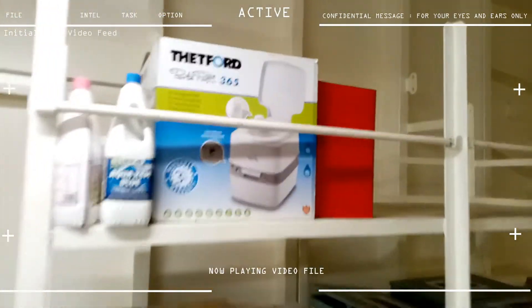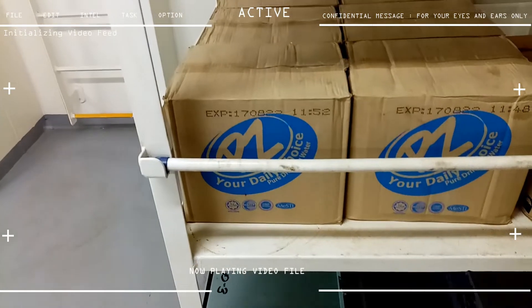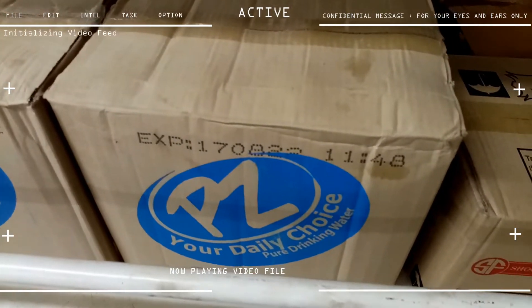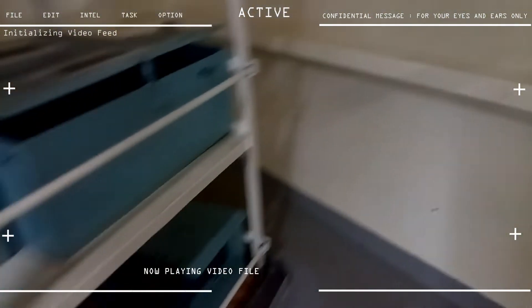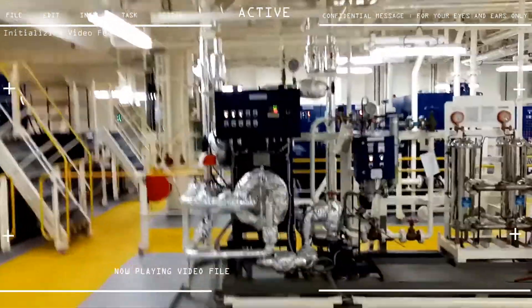Our steering gear room is also used as a makeshift citadel in case of a pirate attack. As you can see, we have a portable toilet, some mineral water, some biscuits and crackers. That's the only thing stored here for that purpose. Just in case of a pirate attack, we run here to our steering gear room — that's the preparation we need, at least for a pirate attack.